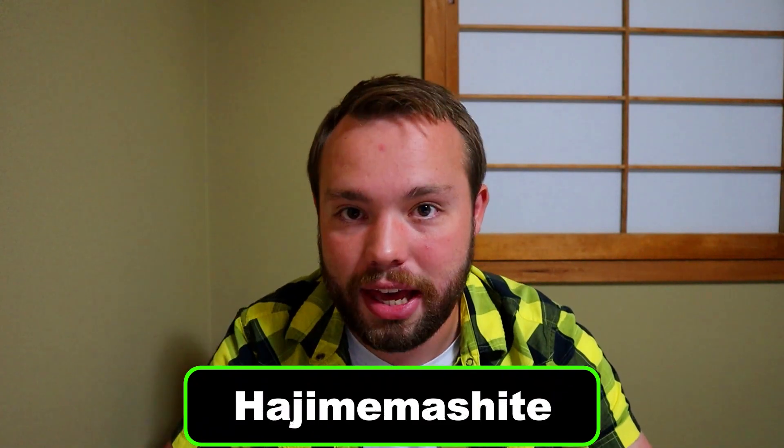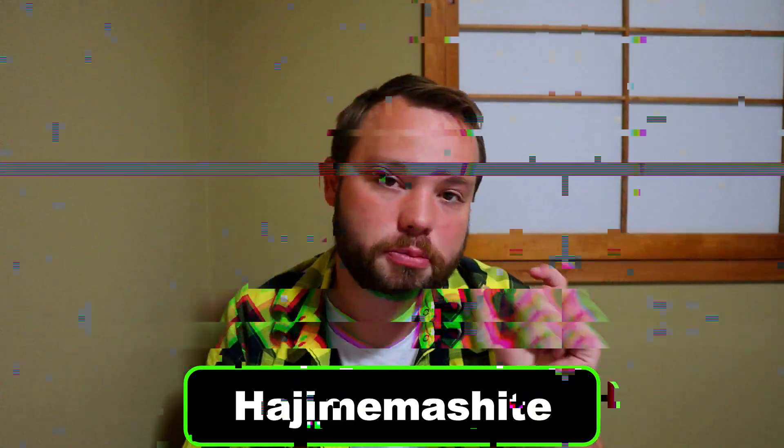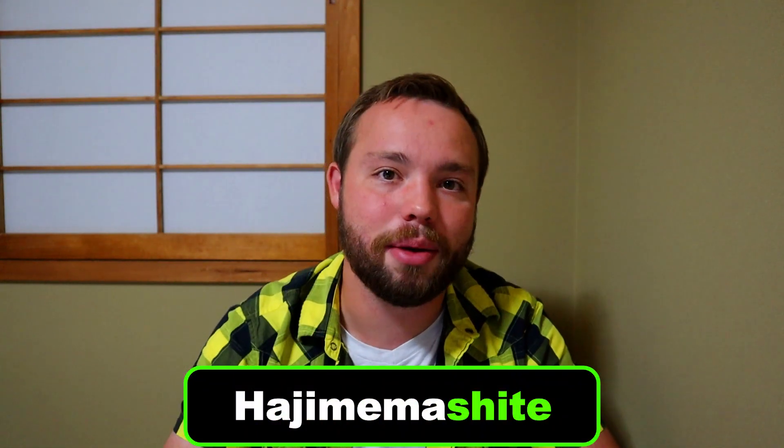Let's start off with the first part of your Jiko Shoukai: the word Hajimemashite. That last portion should be 'shite,' but in Japanese those two characters are usually slurred together at the end of a sentence. This means 'greetings' or 'nice to meet you,' and it comes at the very beginning of your self-introduction. When you say it, make sure you give a small bow — Hajimemashite.